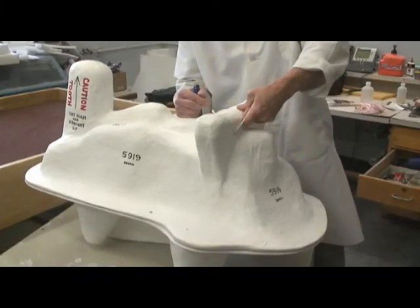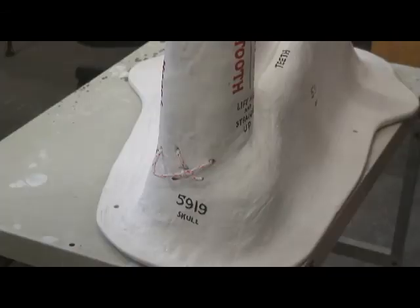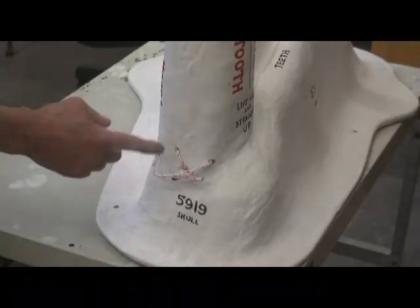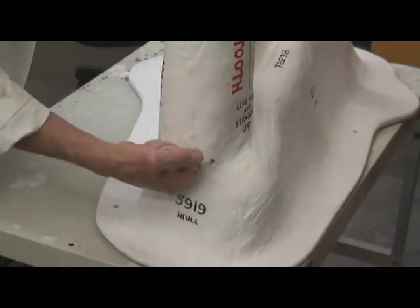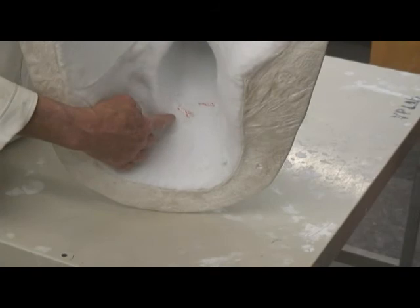Another solution is to use polyester rope through a foot or a rib. Here the rope has been put through the jacket itself, where there is a void on the inside, so the rope does not touch the specimen.